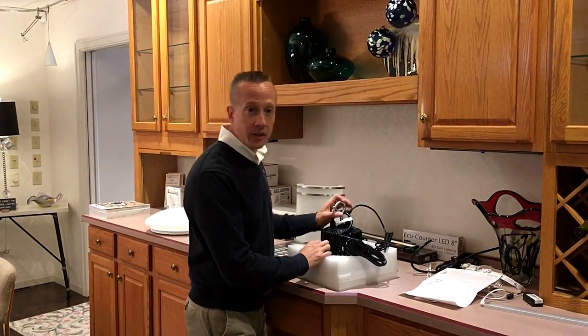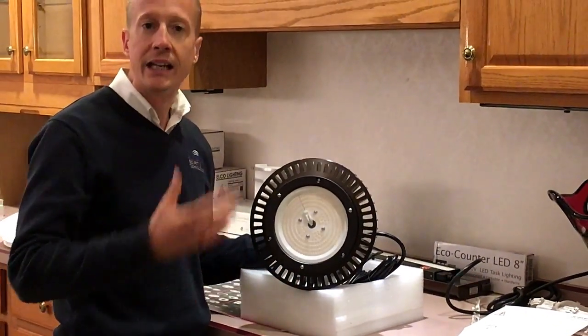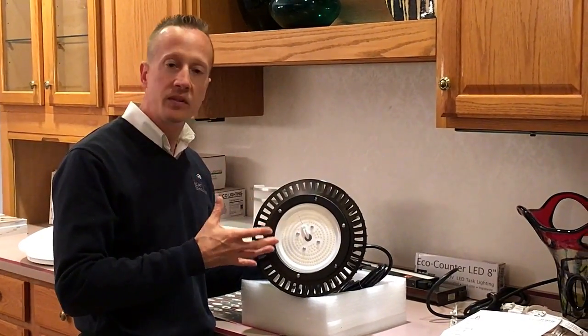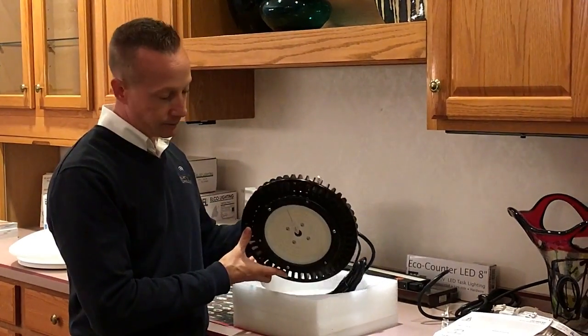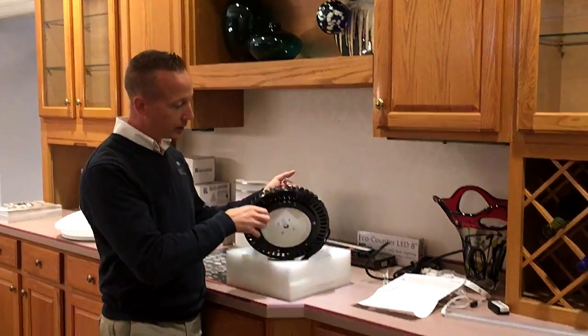Well, we have come up with an LED direct replacement for those. Typically it's a metal halide light in there at 400 watts. What we've gotten is a 150 watt LED direct replacement that basically goes into the same spot as your old low bays or high bays.